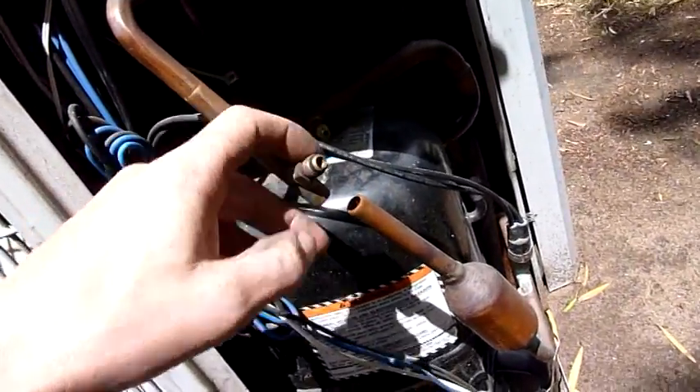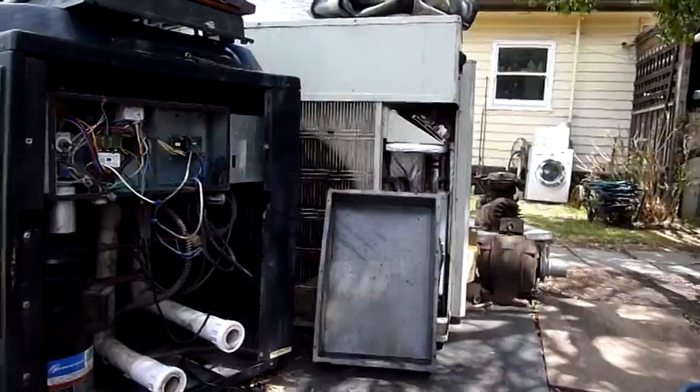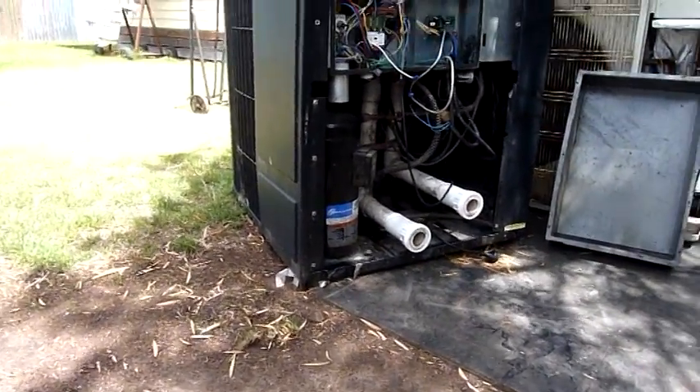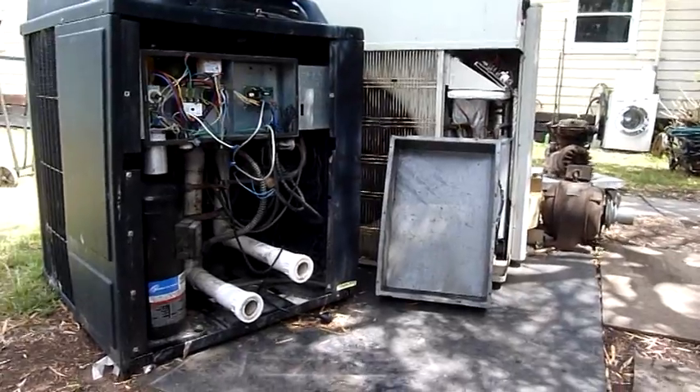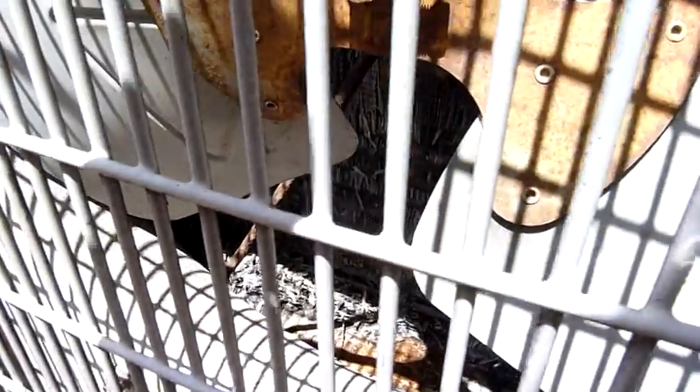As you can see, I've already recovered refrigerant and disconnected the compressors in a previous video on those two. That one there is still complete and charged, so I'm not dismantling that just yet, but it needs to meet the same fate because the coil is badly degraded. You can see that one there — it's not happy at all. Pile of mulched coil fins down the bottom.